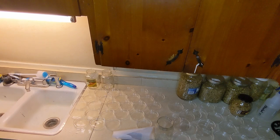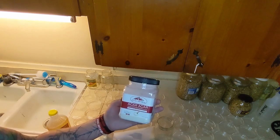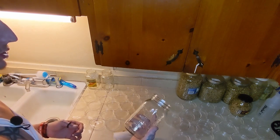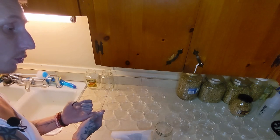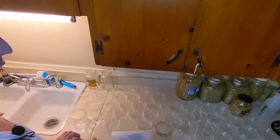Alright everybody, we're going to be making some agar today following an extremely simple recipe. We're going to use agar, a little light corn syrup, and some potato flakes. This is a 3-to-1 ratio recipe and you can scale it up or down either way. Each jar requires a half cup of water with three grams of potato flakes, two grams of agar powder, and one gram of corn syrup.